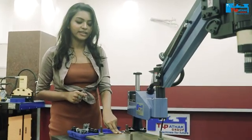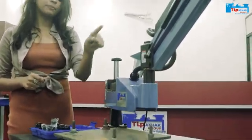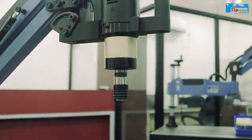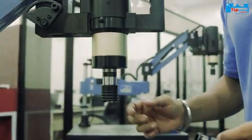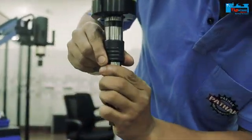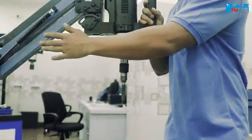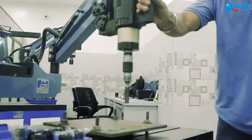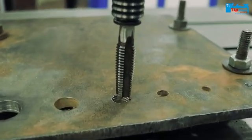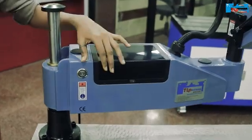This machine comes with a single face. Here we can see a mild steel plate where different holes are already drilled. Now let's turn the machine on.